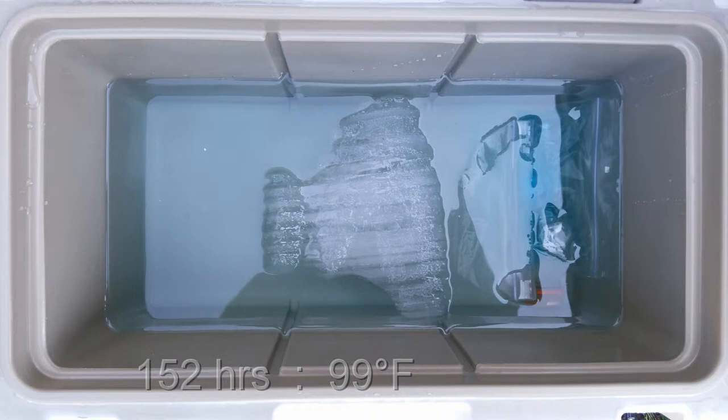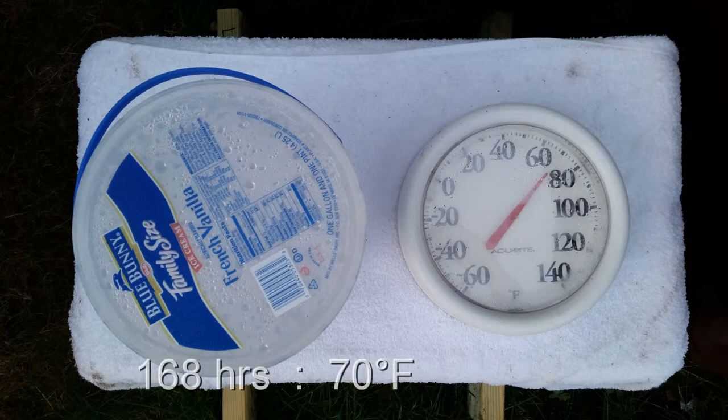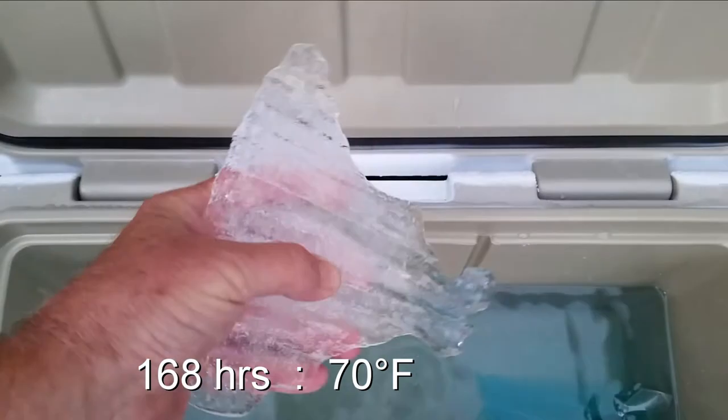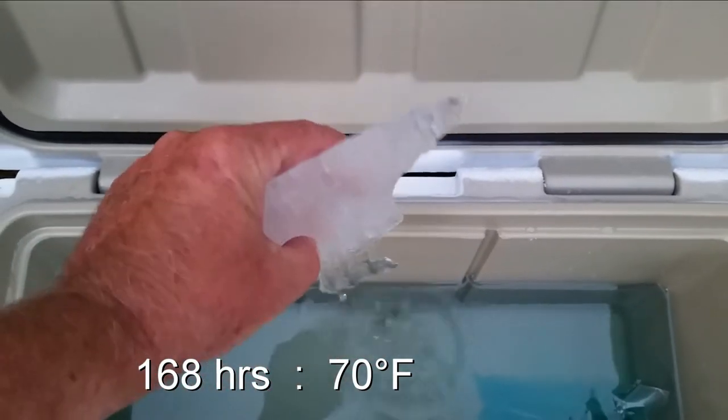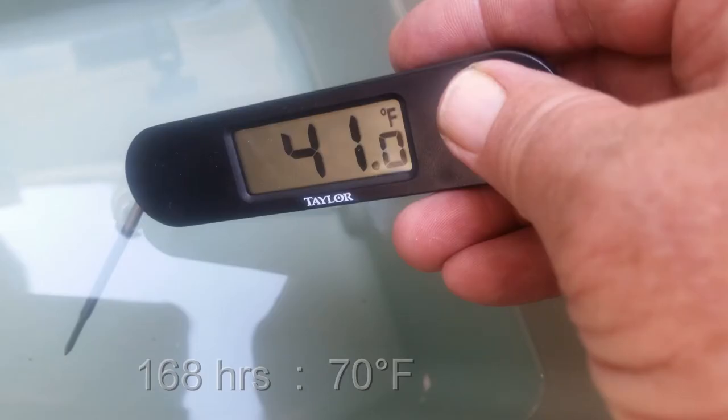At 168 hours — my goal — one full week: this is the following Monday morning after I started the test. It's a little cooler this morning, about 70 degrees, and I still have a little bit of ice left. That just tickles me pink. The water temperature checked out at 41 degrees, still not bad for refrigeration. I wondered how long it would take to reach 45 degrees, which is my personal limit for keeping things from spoiling.